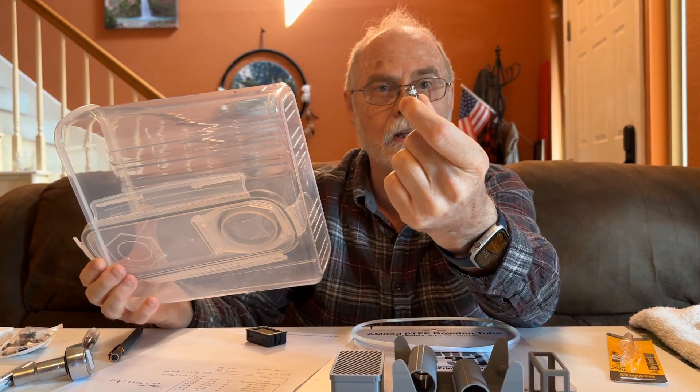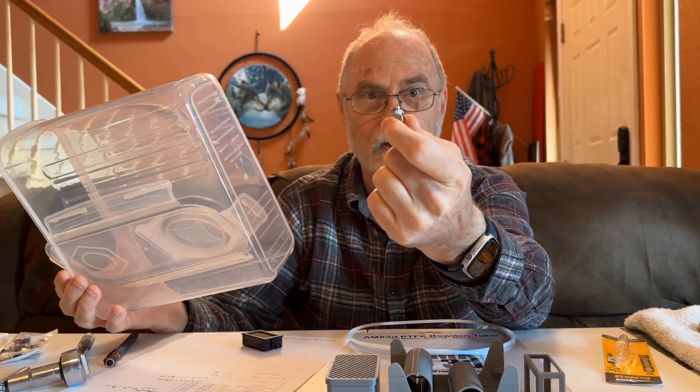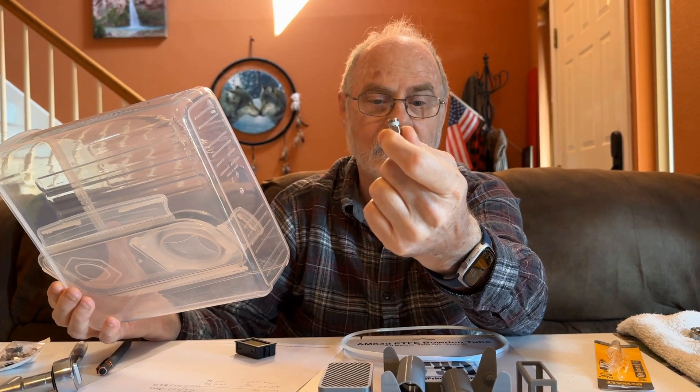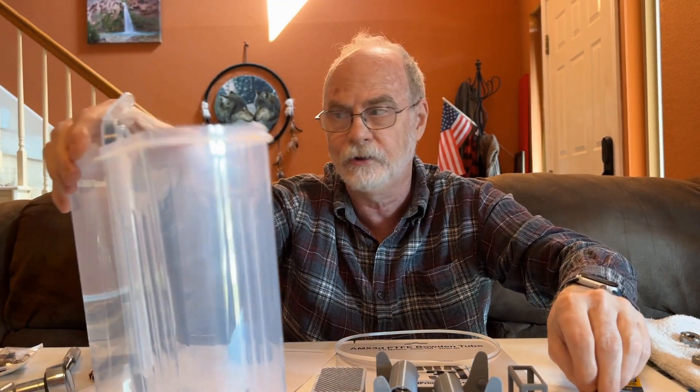That fitting right there is 11/32nds. The first one of these I made, I tried a 5/16th bit — that was too small. And a 3/8th bit is too big. So 11/32nds is the right size.